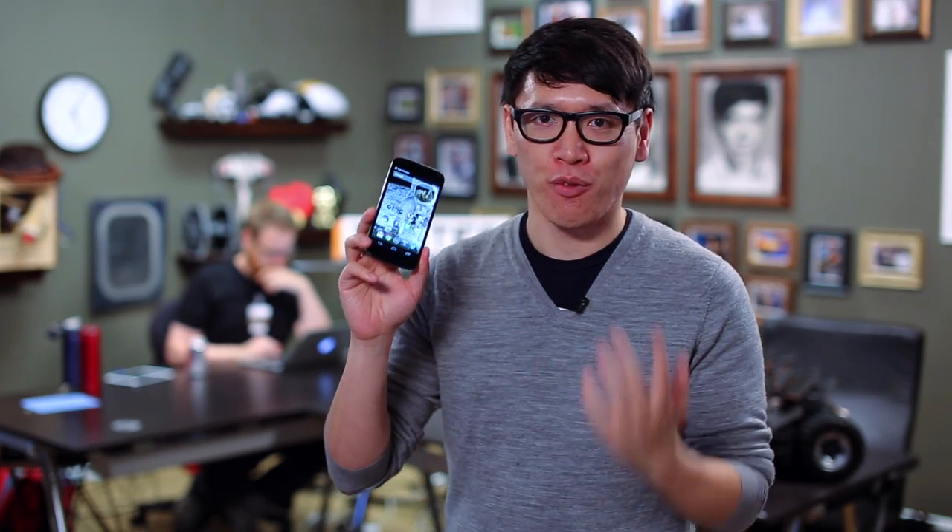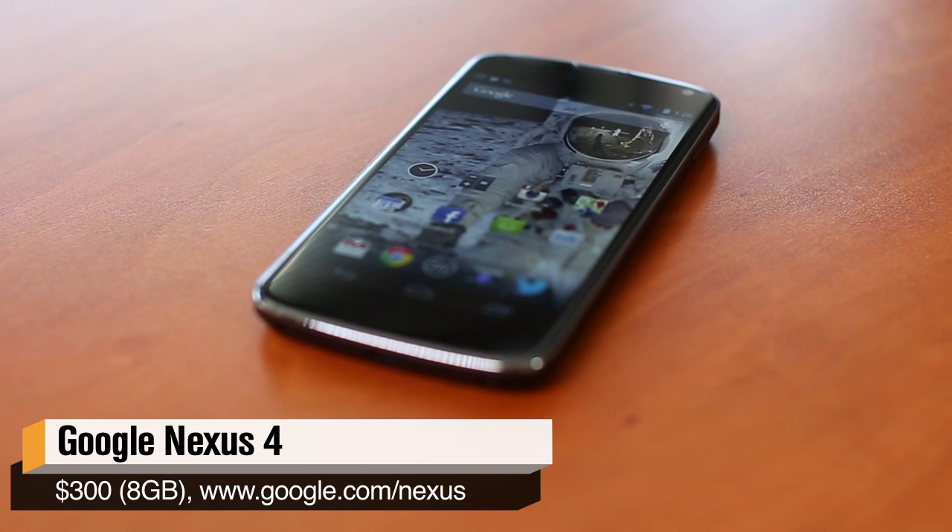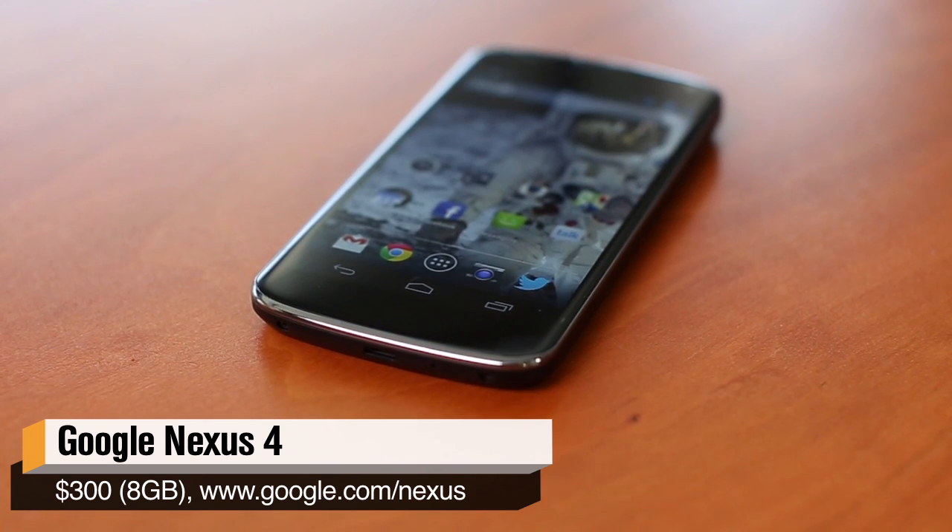Hey guys, it's Norm from Tested. Today, finally after this phone has been on the market for four months and I've been using it for a month, it's finally available — I'm reviewing Google's Nexus 4 smartphone.